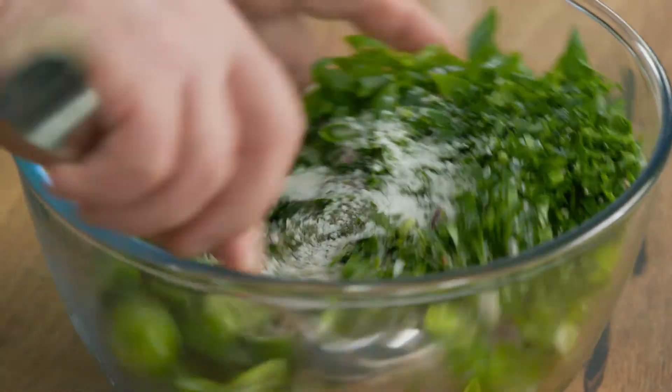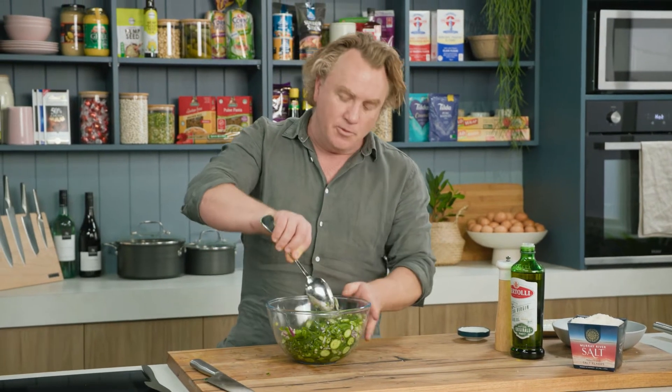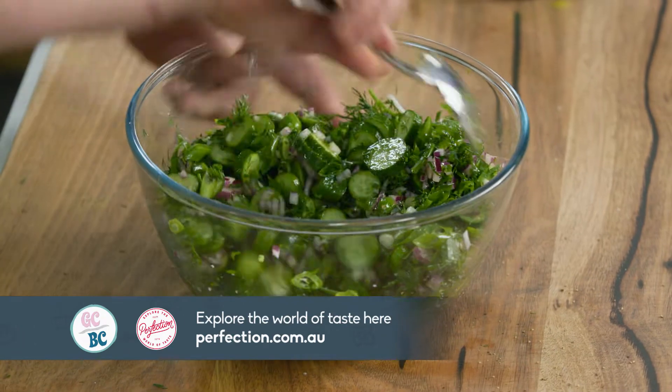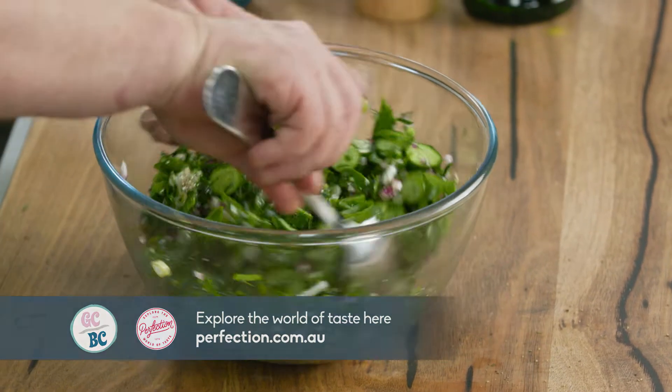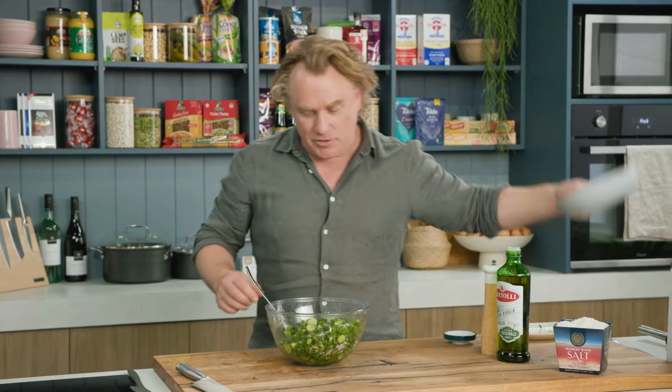Then it's a matter of just stirring it around nice and gently until everything comes together. By putting salt on the cucumbers, it will soften them a little bit. I reckon that makes it so much better — cucumbers and salt go really well together. Don't forget to put the salt on there.